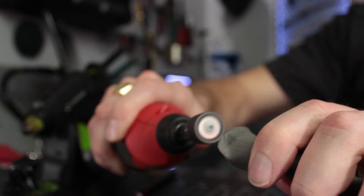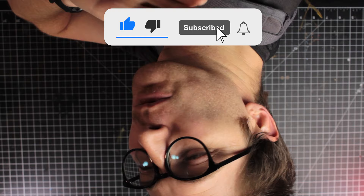Real quick — this video really likes you, and it would mean the world to it if you liked it back. So please consider giving it a like.